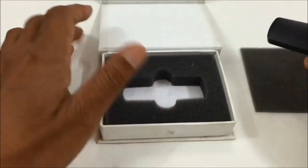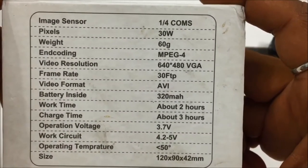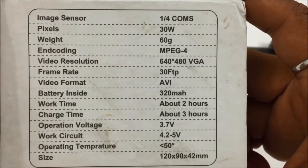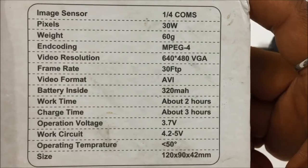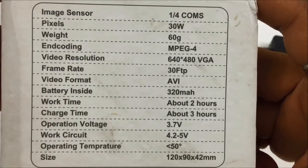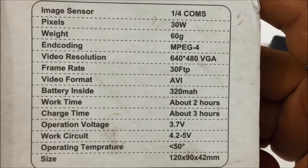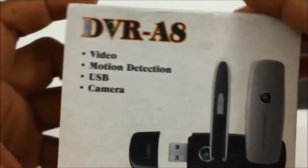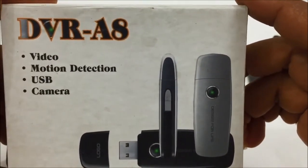Now I will show you some configuration. The manual is below — you can read the complete manual to learn how it works and how to save video or still photos. Read the below details for the manual.